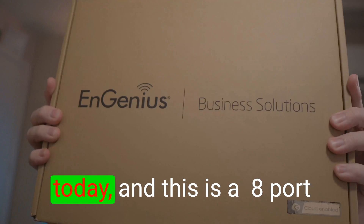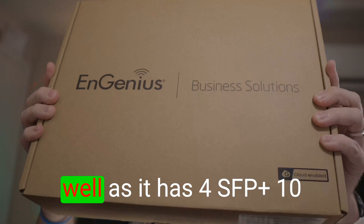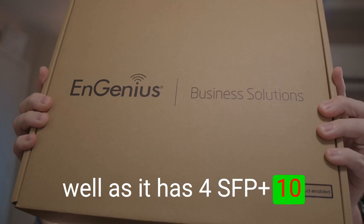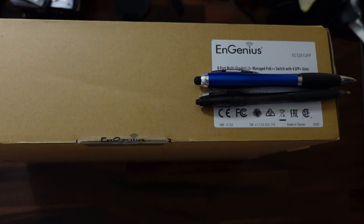Ingenious sent me something shiny again today. This is an 8-port 2.5 gig PoE switch that also has four SFP+ 10 gigabit ports on it. Let's unbox this — it is the ECS 2512 FP.